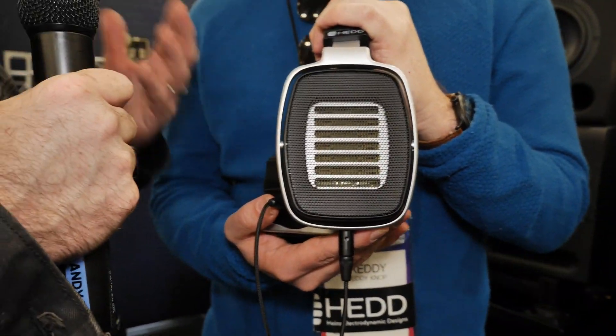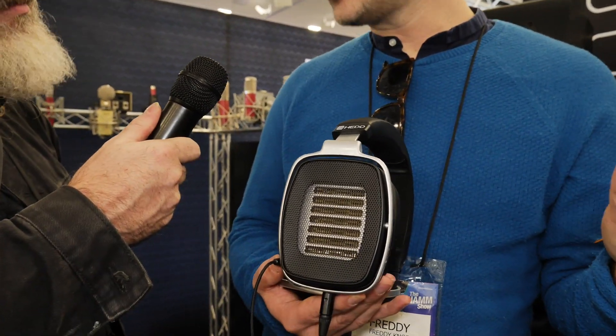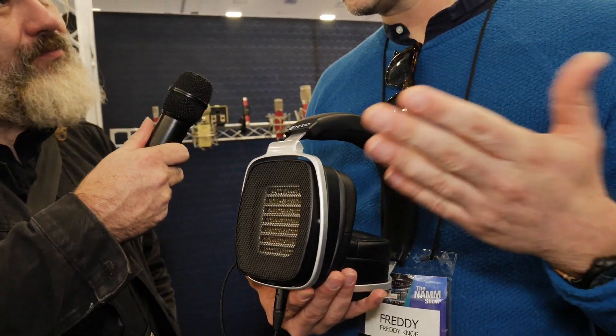I guess being said, you could use these as studio monitor headphones with a relatively flat response. Well, I consider them really great for mastering applications and mixing. They are open-back, so they're not the most suitable for tracking situations. And frankly, they're a little bit more on the heavy side, so you wouldn't really want to move around as a musician.